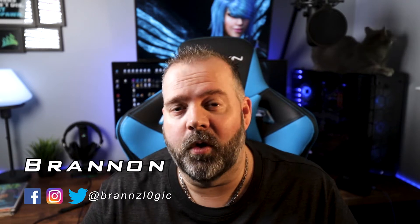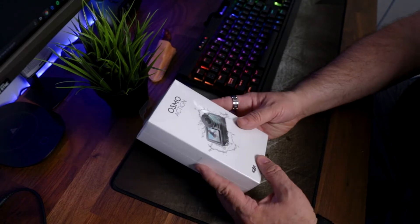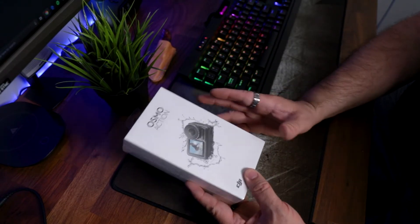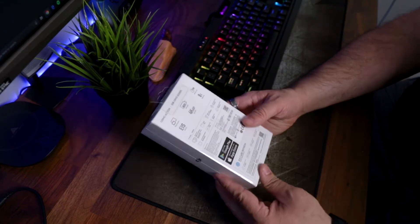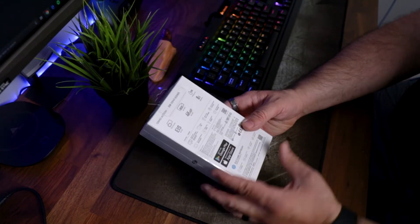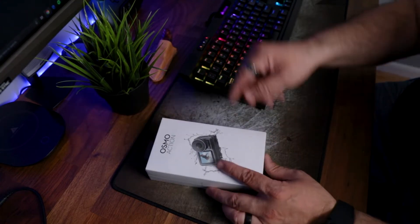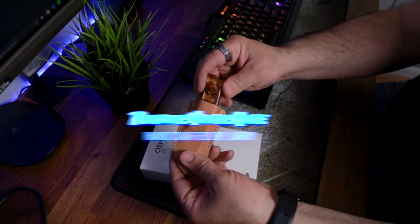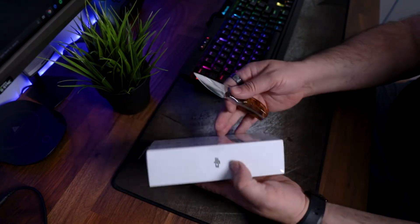Hey guys, welcome to the channel. My name is Brandon with Brand's Logic, where I will try my best to give you an honest review. Let's get to it. I decided to go with the new Osmo Action — after all the reviews, some good, some bad — I just decided to try it out. It just seems to have everything I'm looking for and more, so let's open this bad boy up.